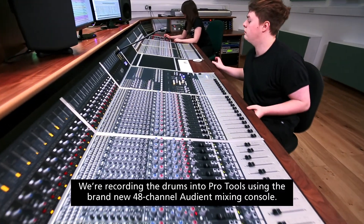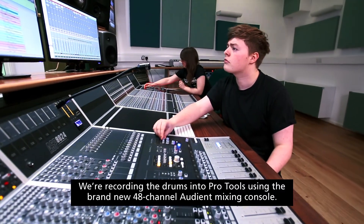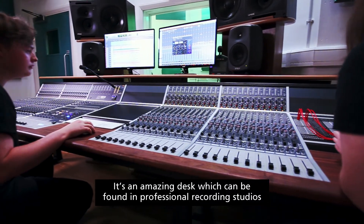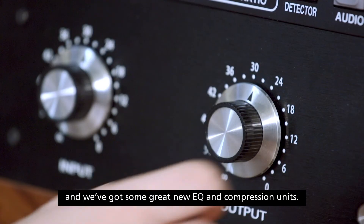We're recording the drums into Pro Tools using the brand new 48-channel Audient Mixing Console. It's an amazing desk which can be found in professional recording studios, and we've got some great new EQ and compression units.